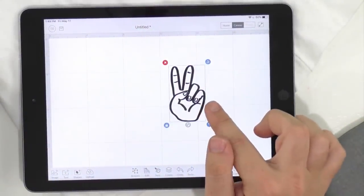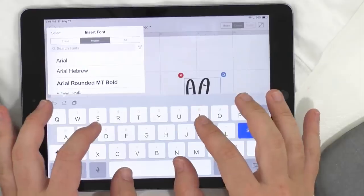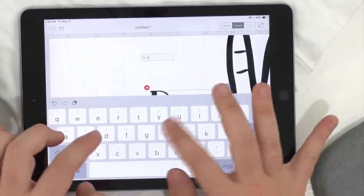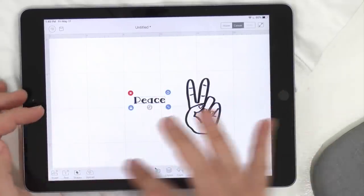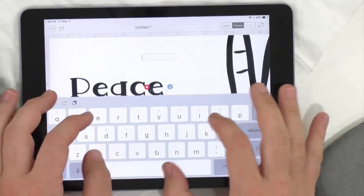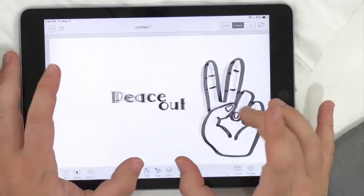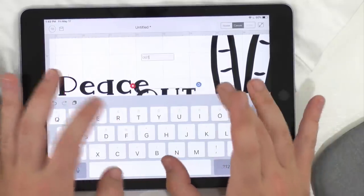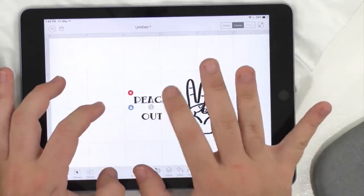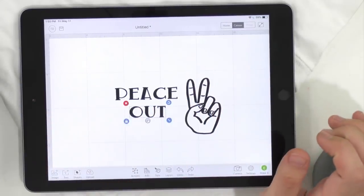We've downloaded our little dingbat. We're going to click on text and search under system fonts for 'Naptime.' Here's Naptime — I love it. I'm going to type 'peace.' These fonts are all about playing with them — you see the lowercase, uppercase, how you want it, the placement. I have a habit of making every word its own text box so I can get the maximum amount of play in my design.